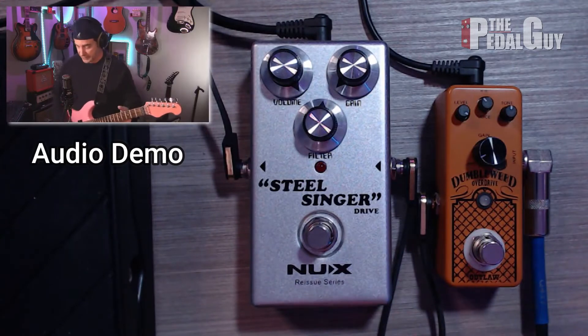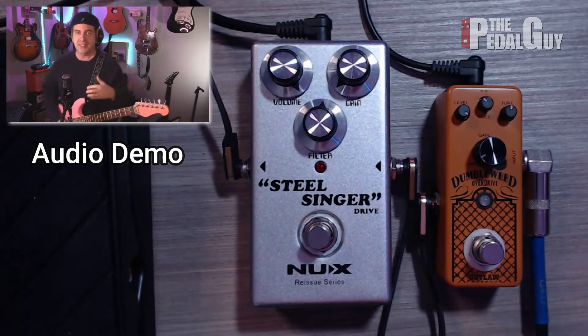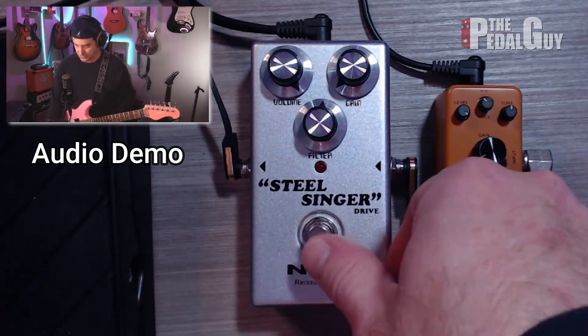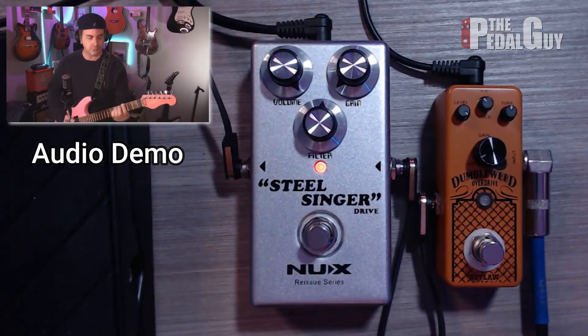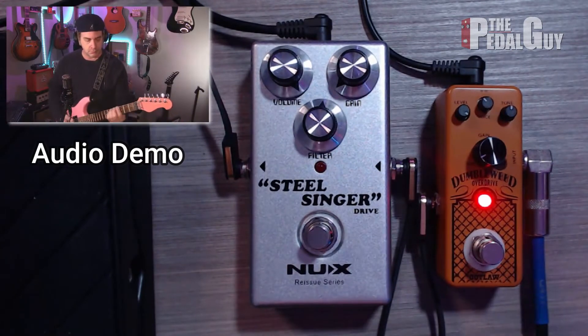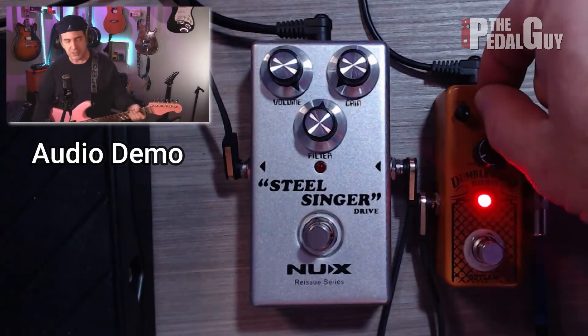When you play full chords between these two pedals there is going to be a pretty big difference, but one of the things about the Dumbleweed — and the Dumble sound in general — is that it doesn't matter which one it is, they both sound really good with full chords. If I just play a full E chord and switch to the SteelSinger, it just sounds really nice and jangly. Moving over to the Dumbleweed, it's a little darker.